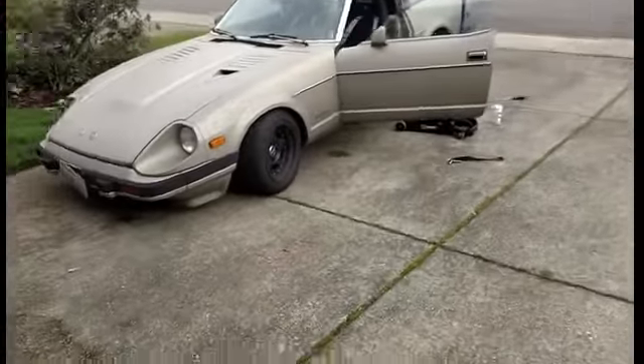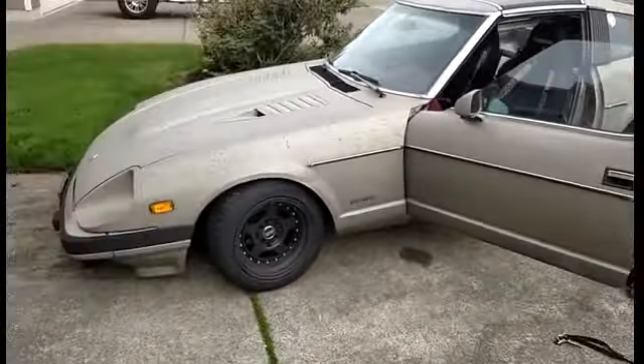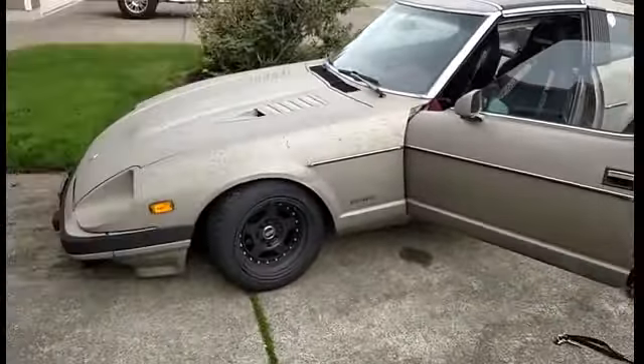This is the old transmission — threw a bearing out on the bottom shaft, so I'm planning on getting that rebuilt. I do like the gears in that a little bit better. And if I ever go LSD, I'll go with a smaller gear in the differential.